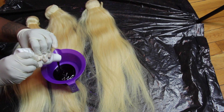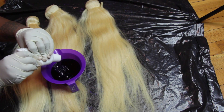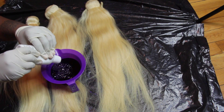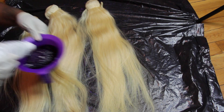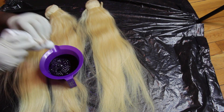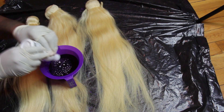The first colored bundle you guys saw was done with Ion Color Brilliance to get that color. Now I'm going to show you guys what the Adore dye looks like — the color that this dye gives — because this is my first time seeing how lavender would show up on 613 hair, so I was kind of shocked.